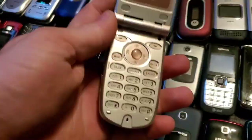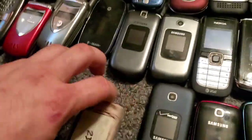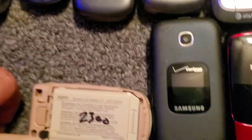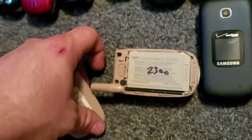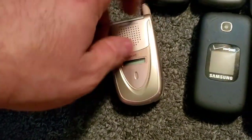Here is the Sanyo — I think this is the 2100 or 2300, I don't remember — 2300 maybe. Yep, 2300. I remember I had the black one of these; this is the pink one. So I have another one like this in black and this one works just fine.